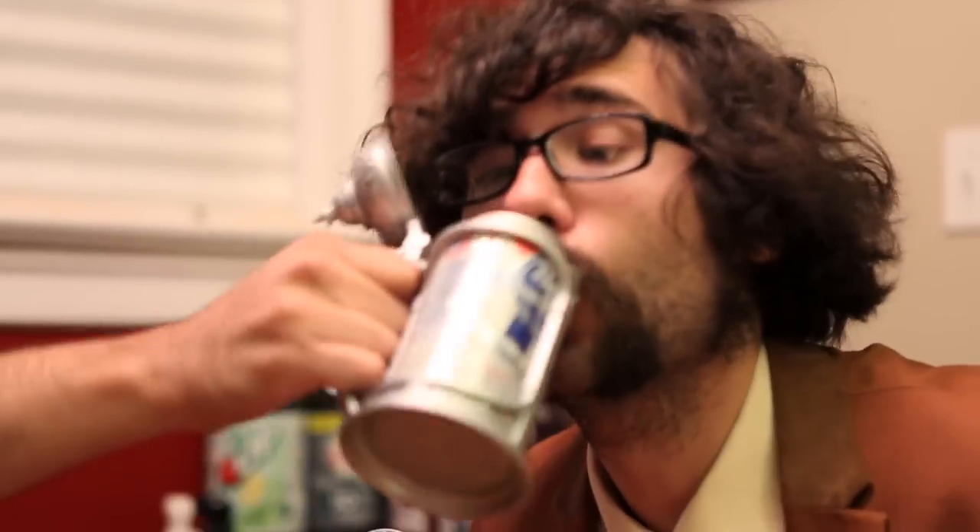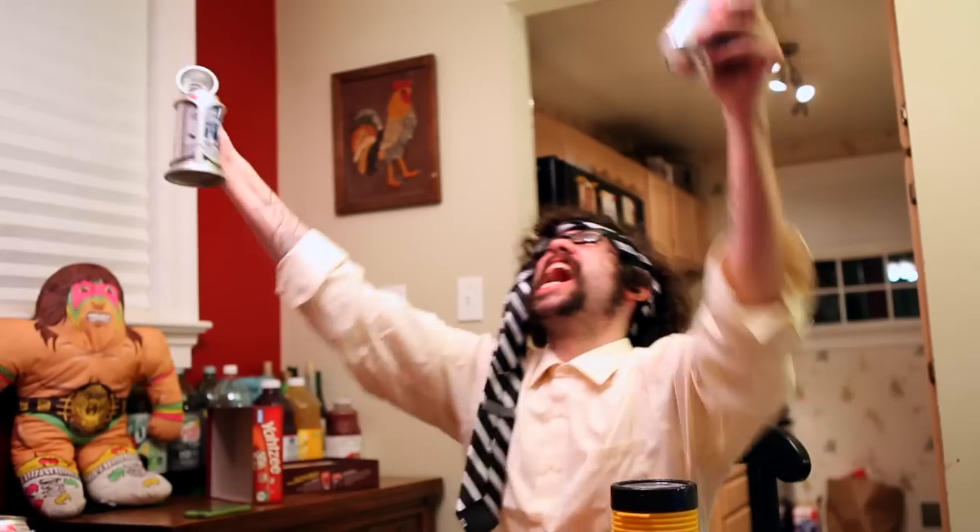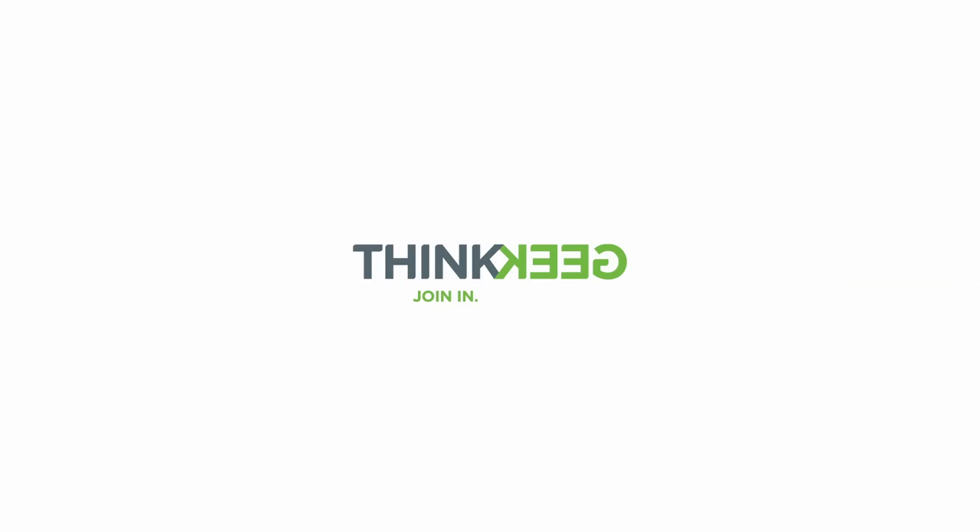Have some more! Das Kannenstein! Literhosen not included. Please drink responsibly.